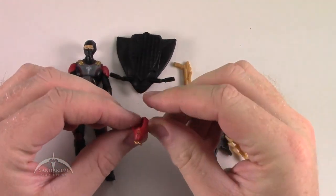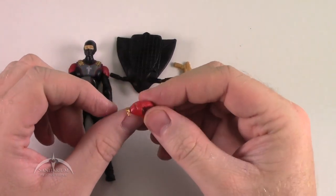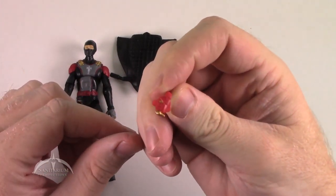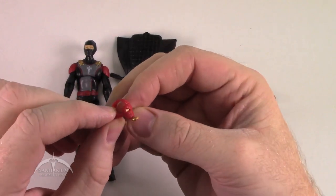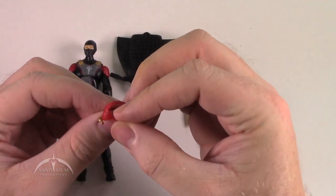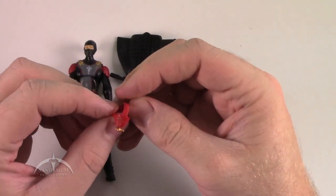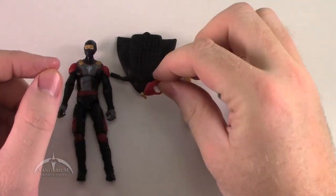We've got the awesome looking face mask here. On the side you'll notice one of the eyes has a golden piece and the other one is kind of sealed off — makes him look a little like Deathstroke, but still kind of cool. Nice little touch there.